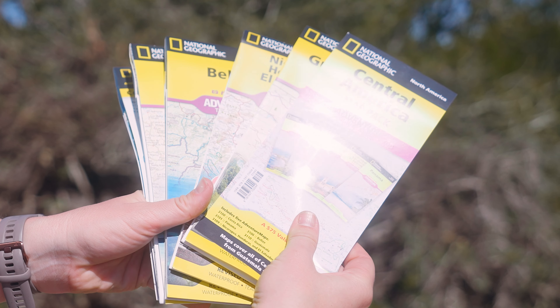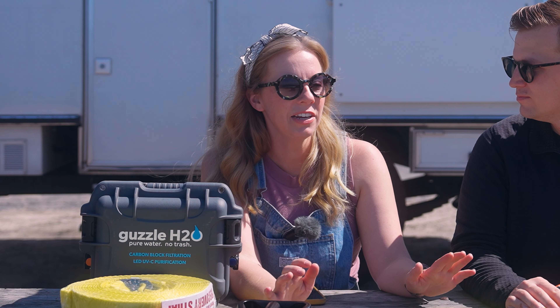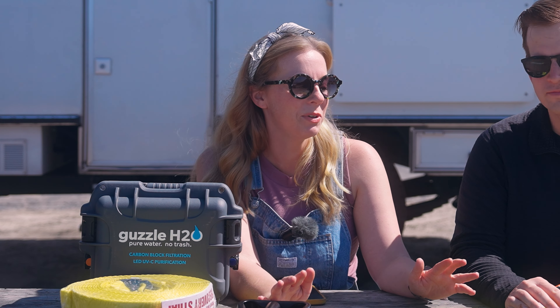Another tip: it's often easier to pull out a map and show a local where you're going than to pull out a phone or GPS. This was advice from the couple we bought our truck from — get paper maps because the best way to get local advice is to hold a map down and let them circle and draw on it. We got the National Geographic ones because they're highly recommended, and they came as a pack.